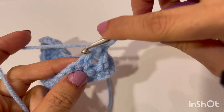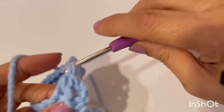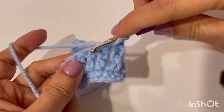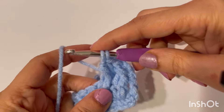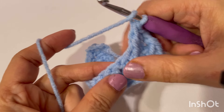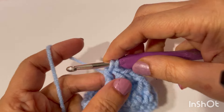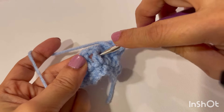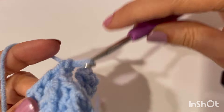Now we will make a normal double crochet on top of this previous double crochet. Now again front post, and a normal double crochet on top of this previous double crochet. Go behind this post, grab the yarn, pull through these two, and last two.